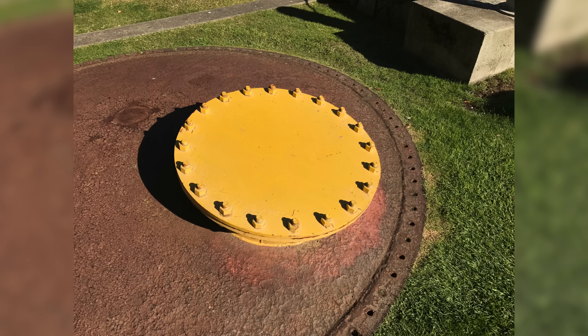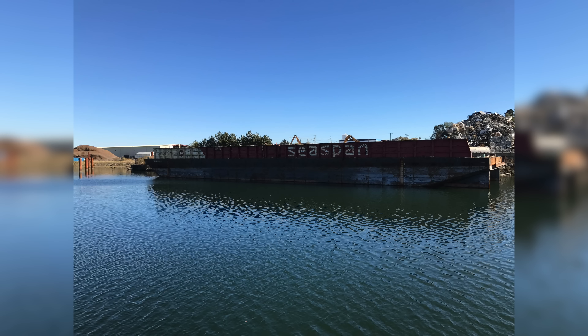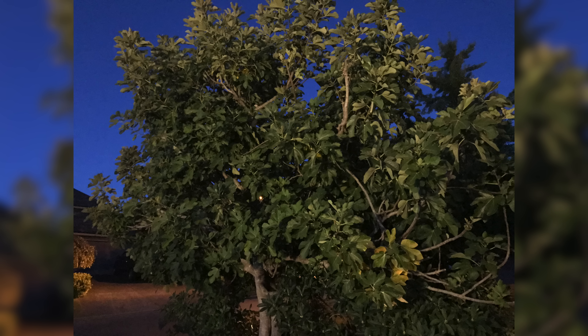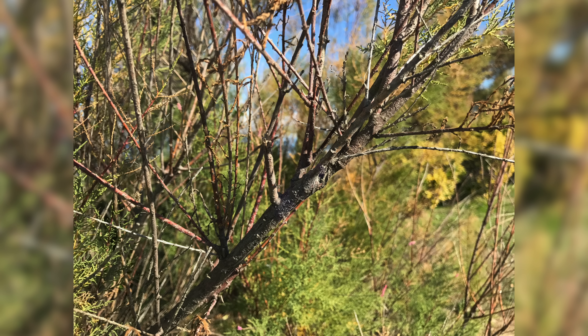Taking a closer look at some samples — photos and videos are as you'd expect from an iPhone: bright, colorful, and sharp. Dynamic range has also been increased, preserving more detail in the highlights. When shooting in low-light scenarios, the iPhone 7 preserves detail a bit sharper, particularly in the shadows. You can see a full camera comparison linked below.